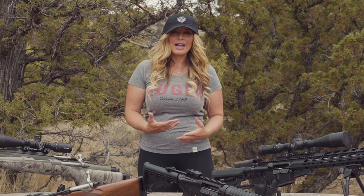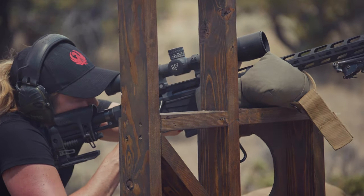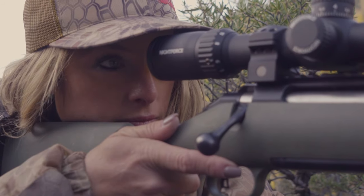Sometimes the buttstock of the rifle will even slide into a youngster's armpit, which can lead to scope bite. It is really important for a rifle to fit the intended shooter. This allows them to mount the rifle consistently every time in any given shooting position, which is going to deliver the greatest level of downrange accuracy. A properly fitted rifle is also going to help the shooter apply the fundamentals of marksmanship, helping to deliver well-placed shots.